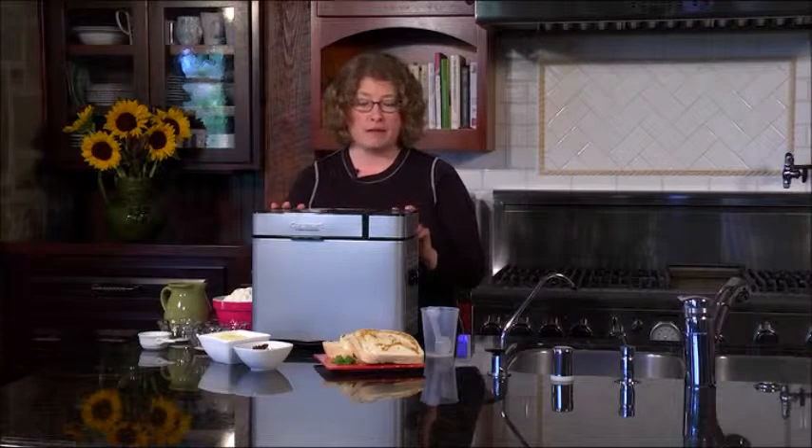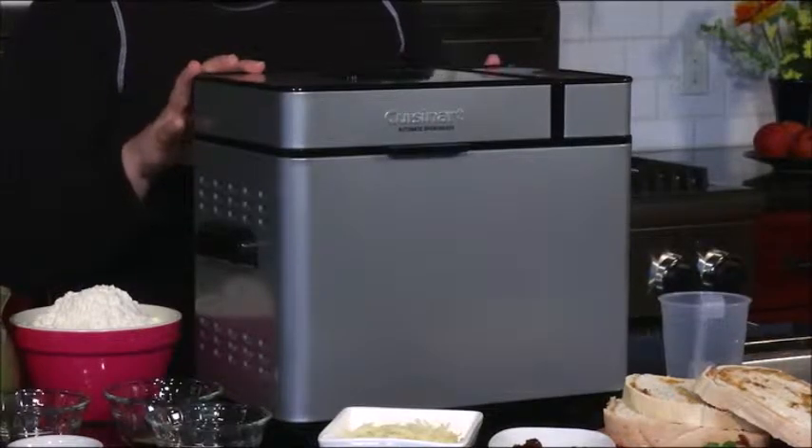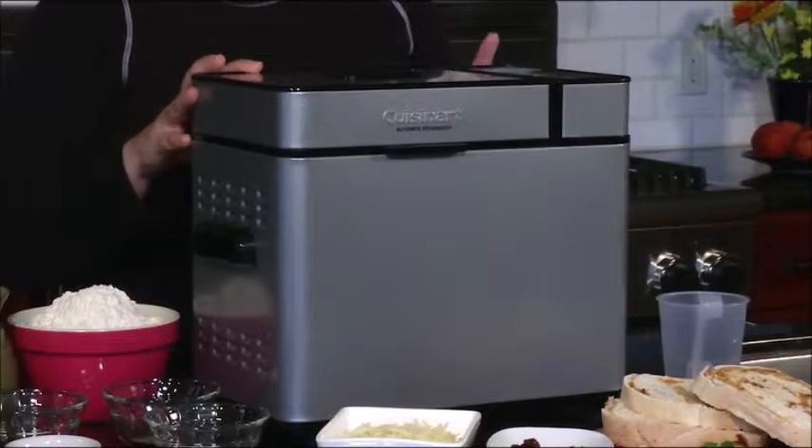The great thing about this bread maker is it has three sizes — it makes one, one and a half, and two pound loaves. It also has three crust types that you can program it for: light, medium, and dark.